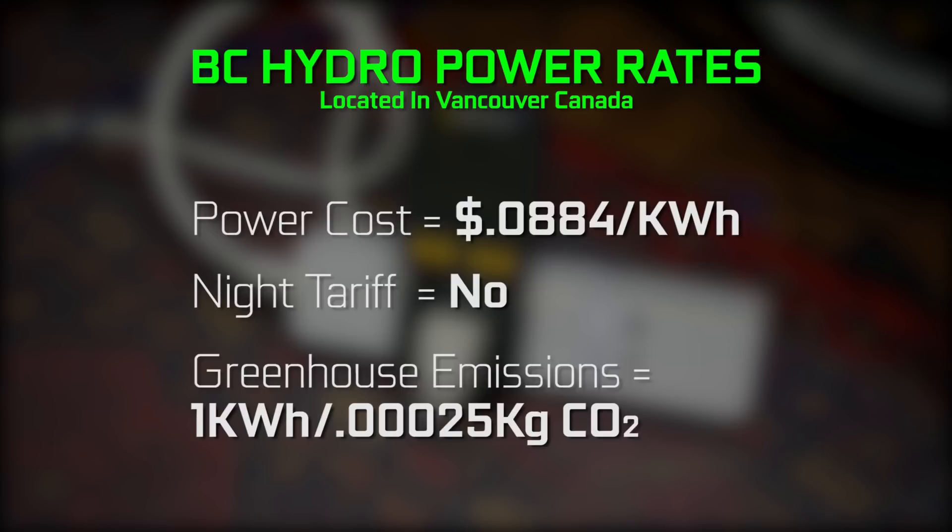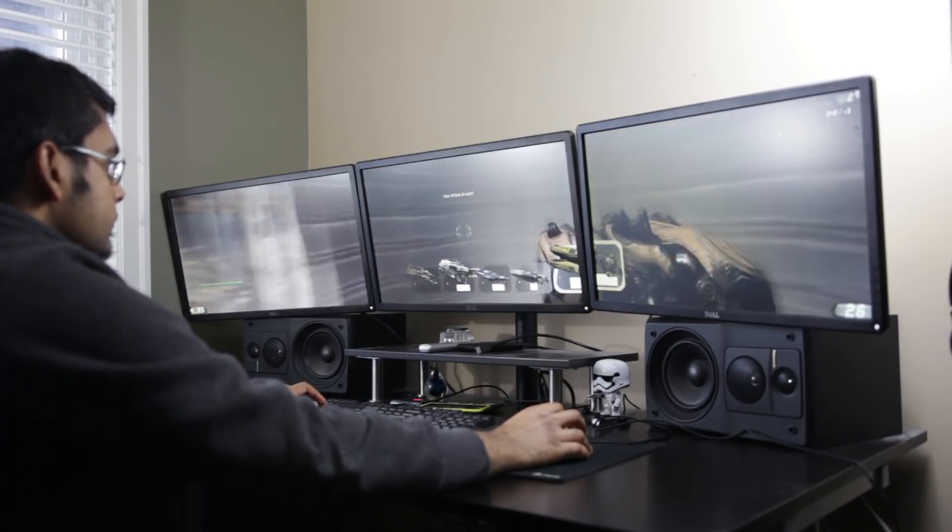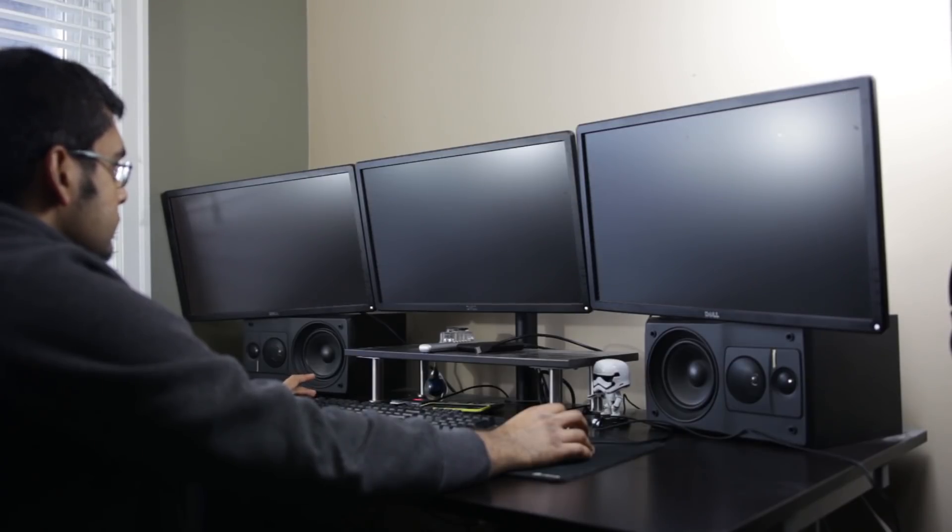In terms of CO2 emissions per kilowatt hour, BC Hydro is a fairly efficient company — not a lot of CO2 generated. In one kilowatt hour of usage you're only looking at about 0.00025 kilograms of CO2 emissions. Now the PC I have is not insanely powerful — it's using an 8700K processor, a GTX 1080, a triple monitor setup, PC peripheral speakers, keyboards, things like that. I'm mostly using it for general computing needs: productivity and work-related tasks about 85 to 90% of the time, and about 10 to 15% for gaming.